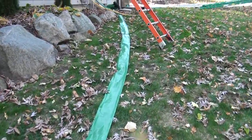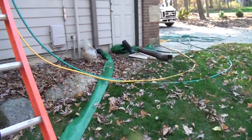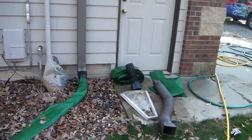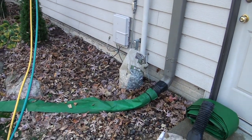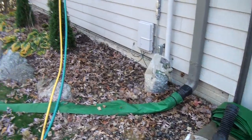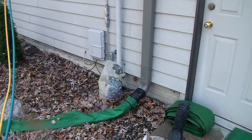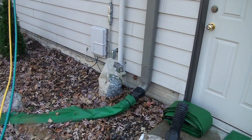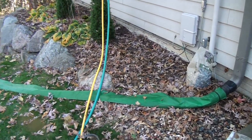We can run the tubes anywhere and any length, and we flush them out. The ground person — in this case Kim, who isn't here today — would normally take care of that. But that's how we protect your landscaping: any runoff will not go into the flower beds or out into your lawn. It will all be directed off property.